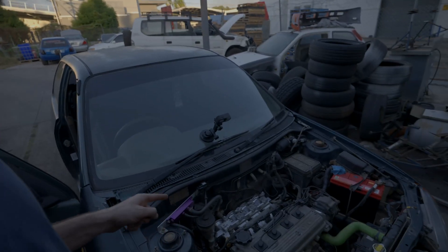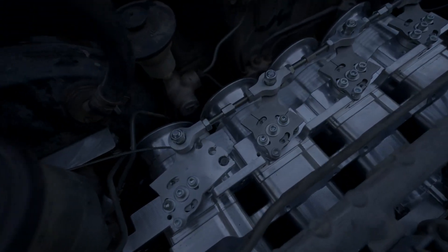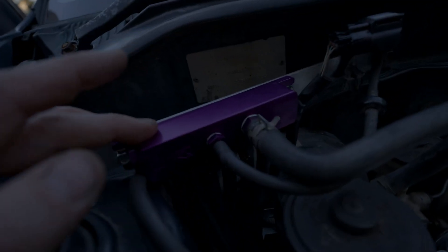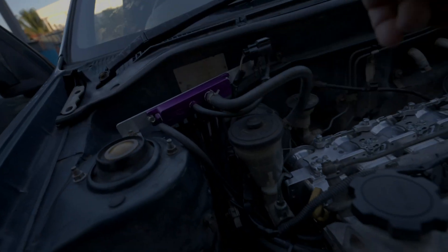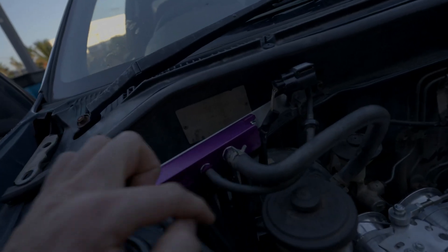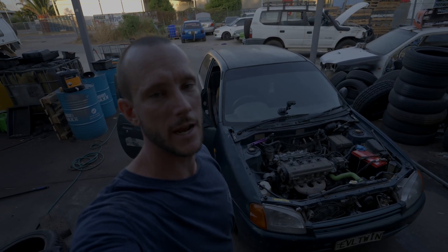The throttle flap issue is annoying, but apart from that I'm really happy with the kit. You've got a whole bunch of adjustability on the throttle flaps and on the linkages. We also have the VR vacuum block — this lets us run each cylinder into the block so we can still run the factory brake booster, the MAP sensor, and the fuel pressure regulator. Anyway guys, that's all for today, see you in the next one.